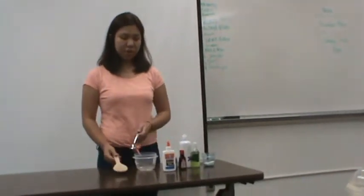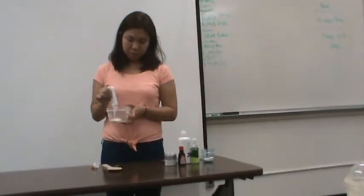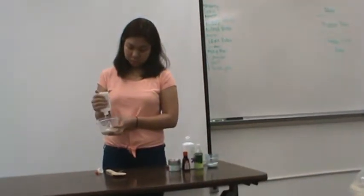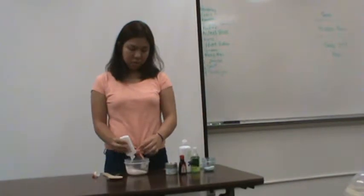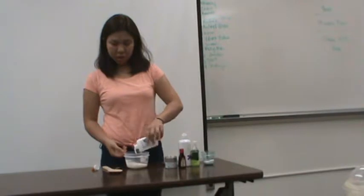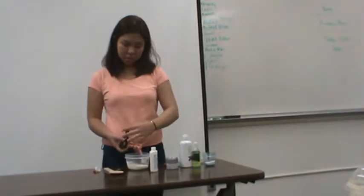Now I will demonstrate how to make the slime. The first step: I will pour all four fluid ounces of glue into the container. I will pour it all until it's done. Now I will make my slime look more creative and eye-catching by putting some drops of food coloring. I put only two or three drops because I want to make it look pink.